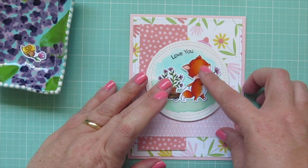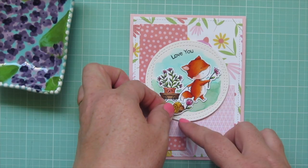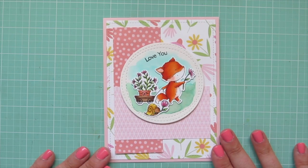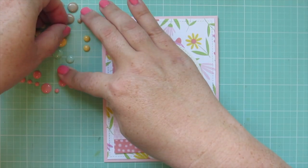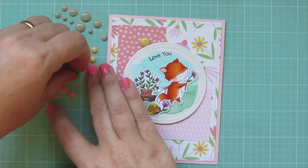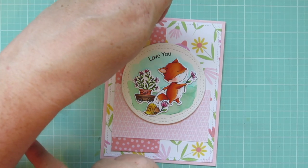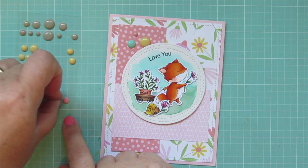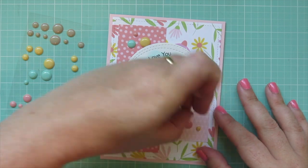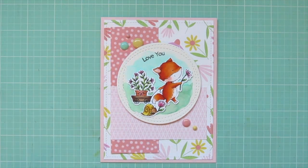I grab my little images and adhere the fox pulling her wagon first, placing that sort of in the center of the card. You can see now why I chose such a short little sentiment — it fits perfectly right up in the sky. Then I add the little snail down toward the bottom, overlapping the fox's tail just a tiny bit. To finish, I found some enamel dots from my stash in matching colors and threw in one aqua to tie in the sky. I put yellow, aqua, and pink at the top left corner, and pink and yellow in the bottom right.